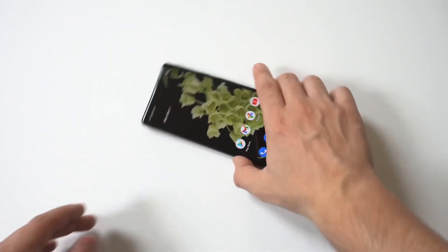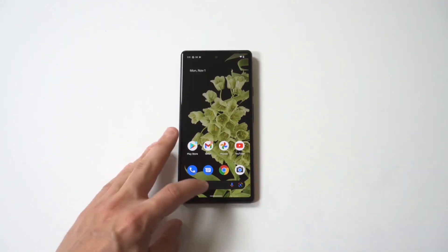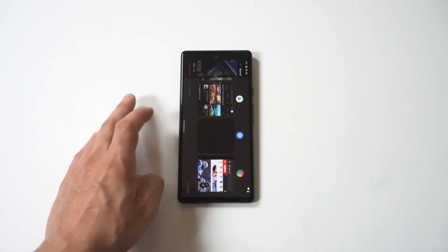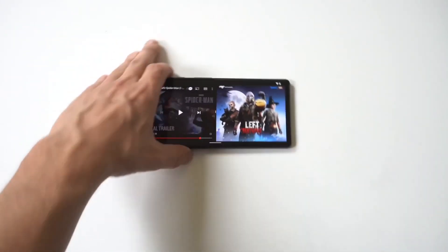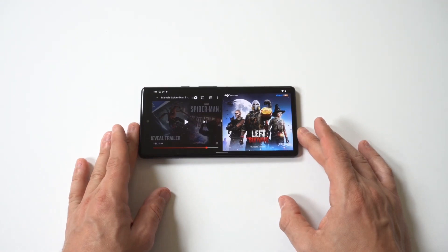Now I'm gonna do another example here because this is actually kind of important. You can actually do split screen while you're playing games on the Pixel, which is pretty cool. I'm gonna load up an example — we'll get YouTube and I had Left to Survive, which is a zombie shooting game, and I'm gonna show you another example here.